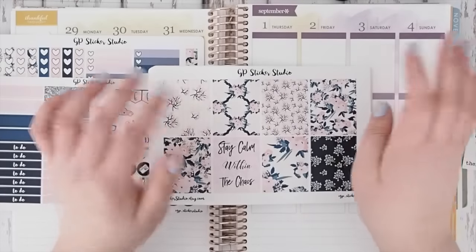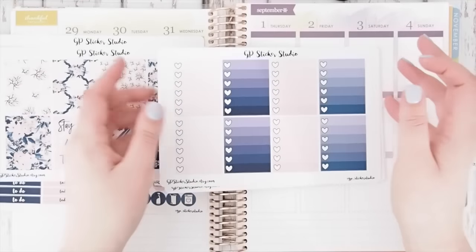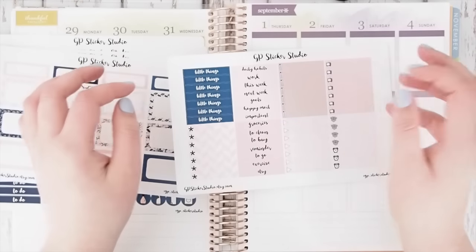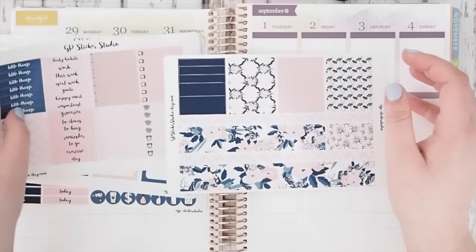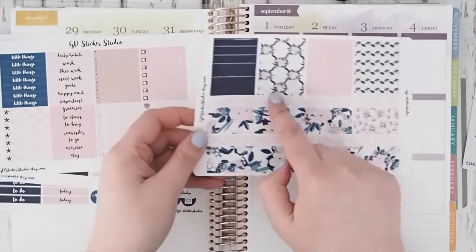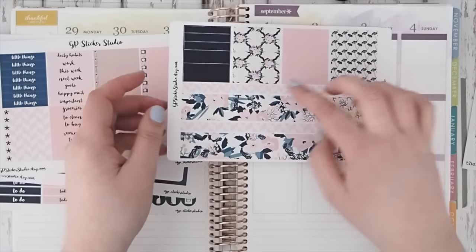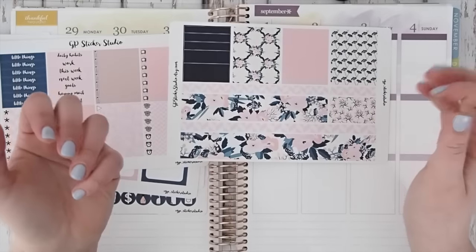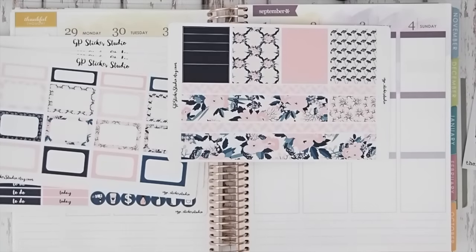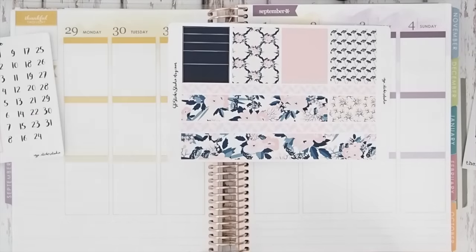There are full boxes, and I love this quote which says 'stay calm within the chaos.' Then your ombre heart to-do boxes, your half boxes and headers, and finally your washi. I've changed it in my last two kits — I've added an extra line of washi because I think some people were finding it a little bit too thin, so I've given you the option of adding onto the washi or popping it at the top. Now I'm going to go ahead and get started and pop my bottom washi down.